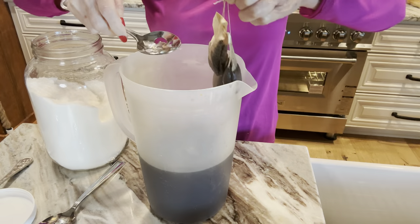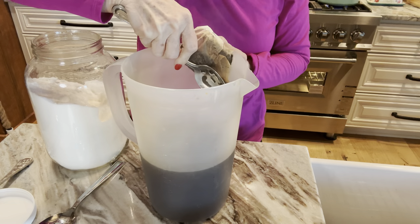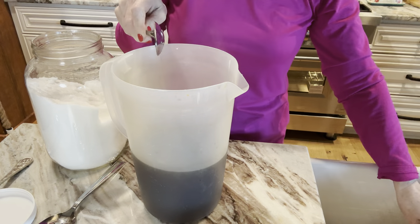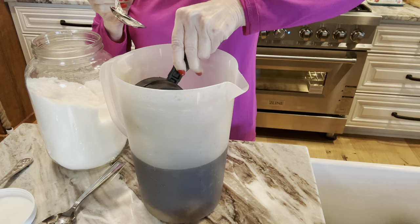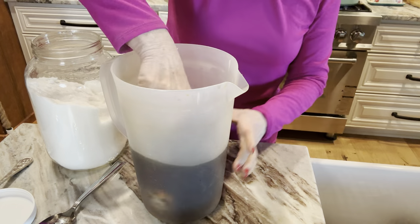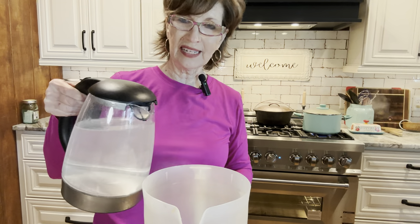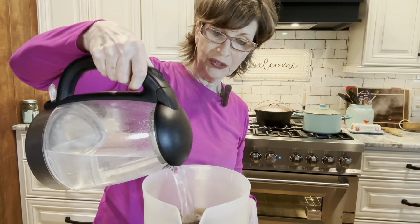Our tea has steeped for about 30 minutes. I take a slotted spoon with holes in it, get my tea bags up, let them drip, and mash them on the side of the tea pitcher. You don't want to break the tea bags — you don't want grounds in your tea, but you do want that goodness. Before I add any more water, I'm going to add one cup of sugar. I stir it with that same spoon and since the water is still hot, it's going to dissolve well. The key to making Southern sweet tea is dissolving that sugar. So our sweet tea is made.